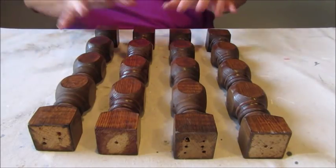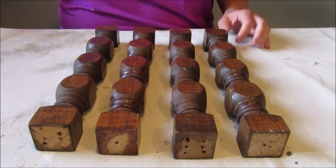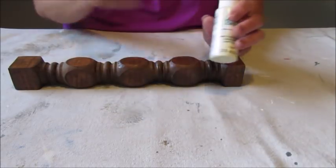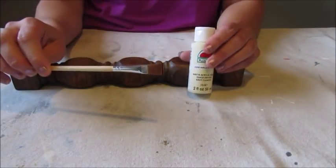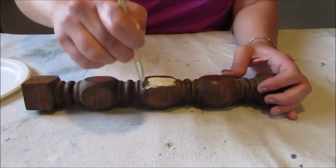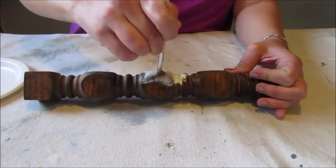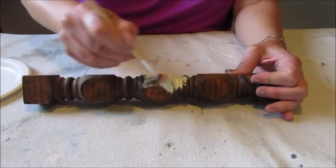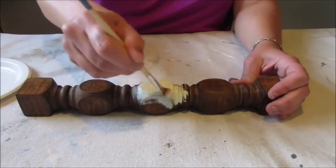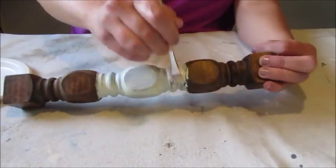I found these four spindles at the thrift store for a total of $3.99. I love the shape of them, but the heavy looking stain was not to my liking — though it works great as a base color. So out came the white paint. I chose an acrylic paint in the shade Vanilla Ice Cream by Apple Barrel, and with a small flat paint brush I started giving each spindle a light coat of paint. I planned to heavily distress each spindle, so I wasn't too particular about keeping the painting neat.